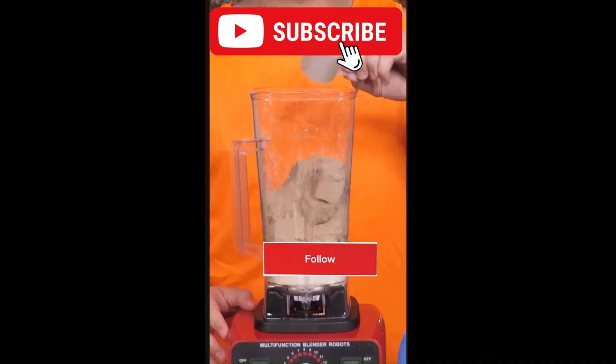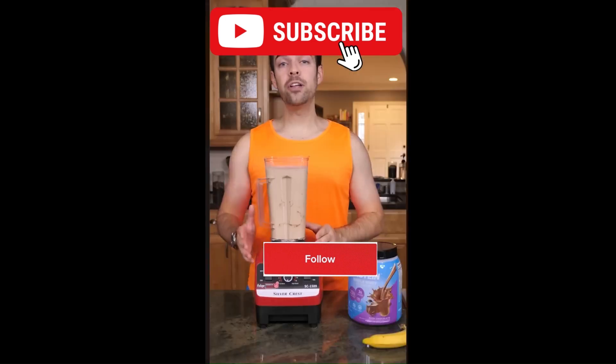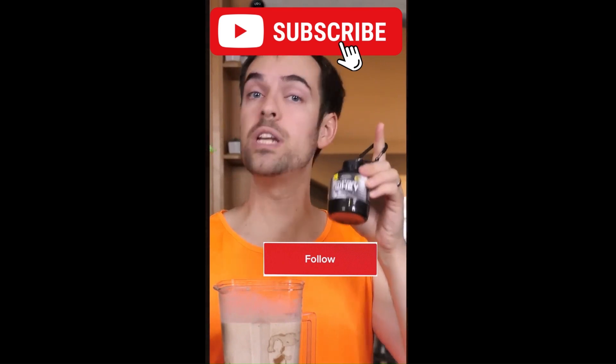Now it's time to blend. So add a scoop of protein and blend for just 10 short minutes. Finally, transfer the contents to your mini blender so you can take your shake on the go, and add a little emergency protein should you need it.